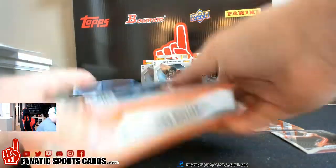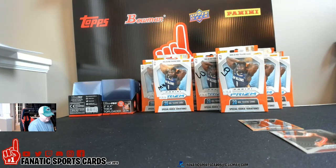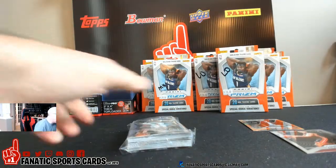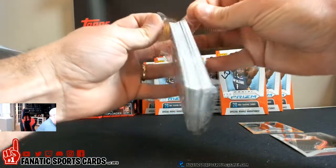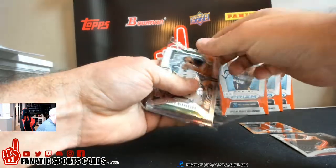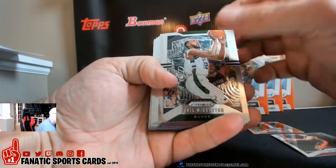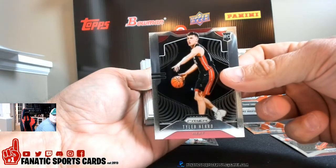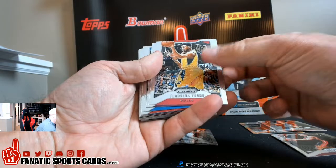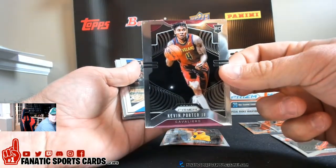That was Liam's first one. We'll do one of mine next — they don't have any initials on them, those are mine. Trying not to ding any corners. All right, here we go. Chris Milton, there's a Tyler Hero rookie, looks really nicely centered too. With the exception of that one, Thaddeus Young, and a Kevin Porter rookie — centering looks a lot better in these second batches of retail.